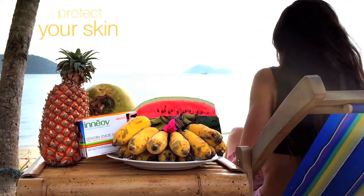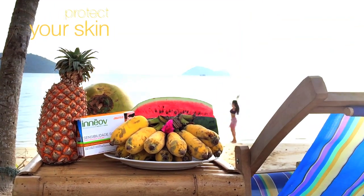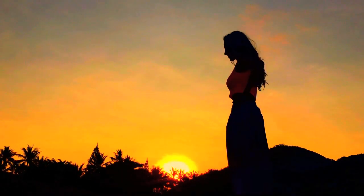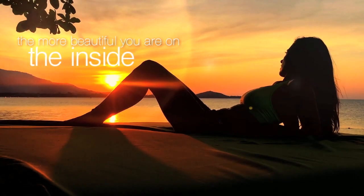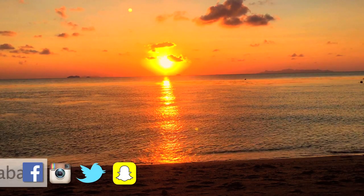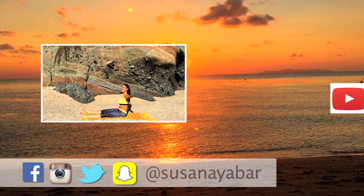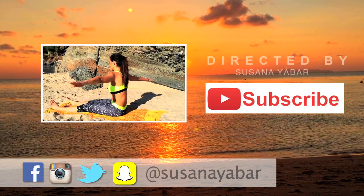Remember that you have to protect your skin, not just when you are on the beach, but in your day to day. The sun has many benefits, we just have to make good use of them. Believe me, the more beautiful you are on the inside, the more beautiful you are on the outside. Now keep taking care of yourself with this exercise.